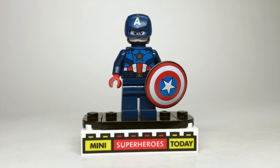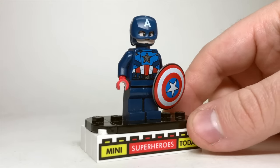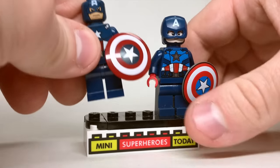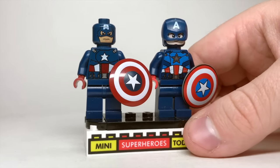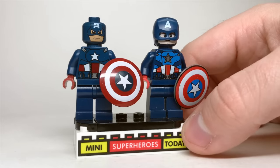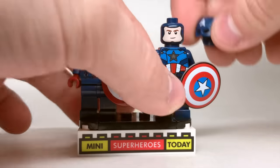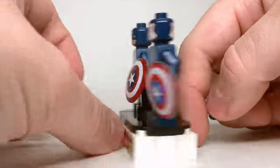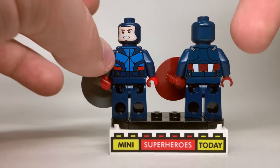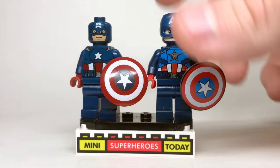The final Captain America minifig as of the time this video is made is the 2023 Captain America, which throws back to the 2012 Cap. Moving them side by side so you can see how much progress was made in about 11 years — the new figure really stands out, especially with the different shades of blue on the torso. He's got a slightly more detailed shield, and lifting the head reveals a brand new head with eyebrows that look really good. There's back printing completely different from the original, and overall it is a major upgrade, although I still have a lot of nostalgia for that first one.